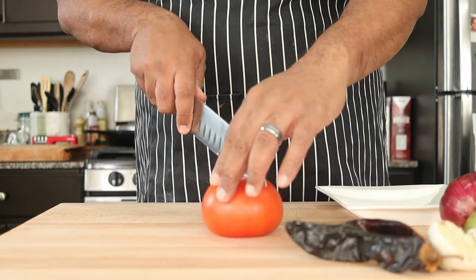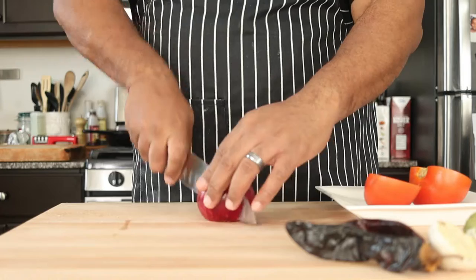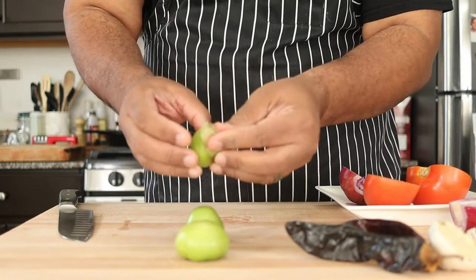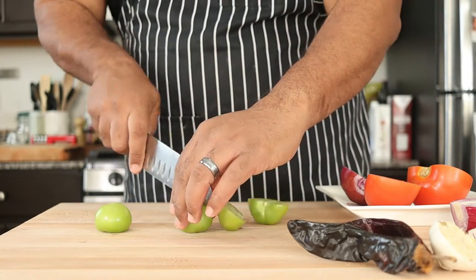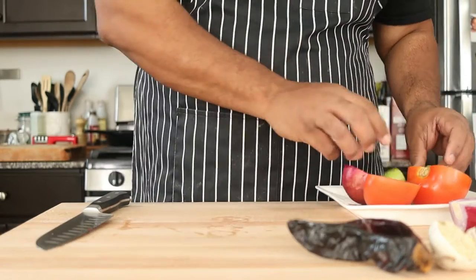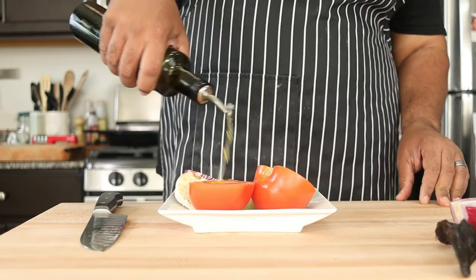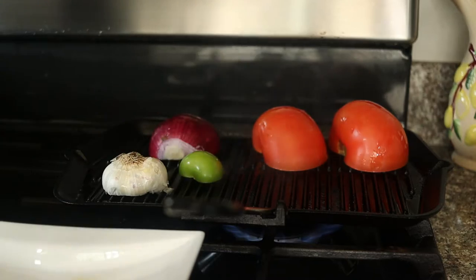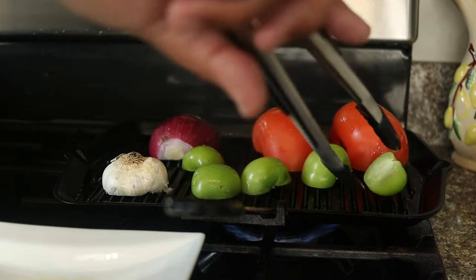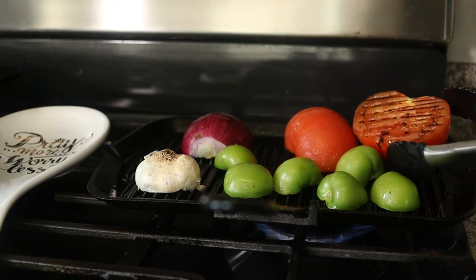Meanwhile, let's make a charred tomato salsa to go with our taquitos. Cut in half one large tomato, one red onion, and three tomatillos. We're also using a half garlic bulb and two guajillo chilies. Drizzle a tablespoon of olive oil over the vegetables and throw them on a hot grill or pan, cut side down. Cook until the vegetables are nice and charred.